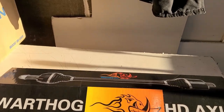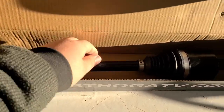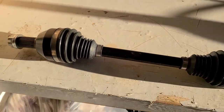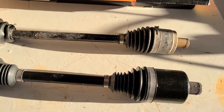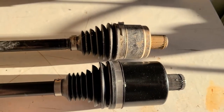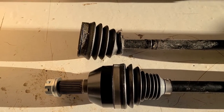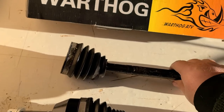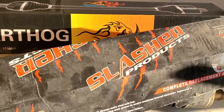Here we have the axle we're going to replace it with. It's a Warthog HD, ordered online. It's quite a bit bigger than the unit we're replacing. Just to compare, here's a stock one I changed a couple of years ago — this is a stock Polaris axle — and the Warthog unit is quite a bit bigger. When I broke that one, I replaced it with a Slasher unit, which is what's in the bike now and what's broken.